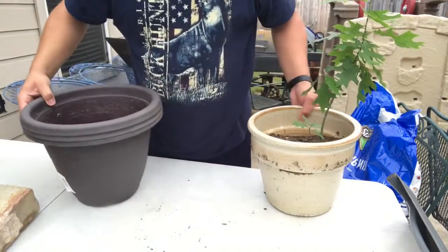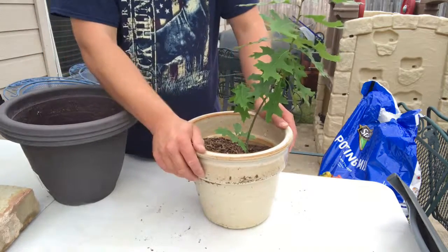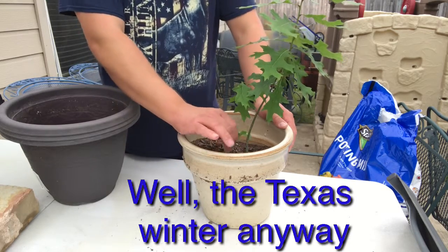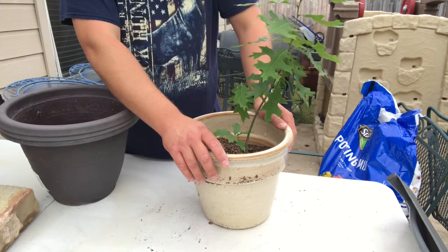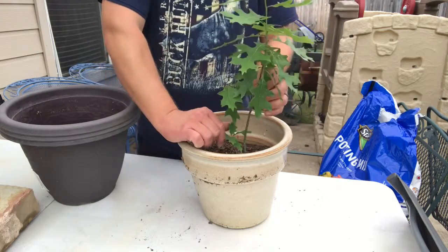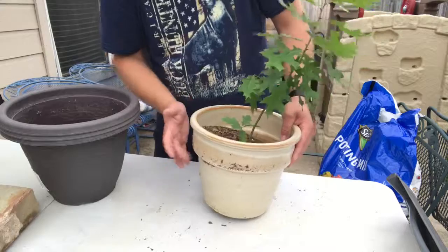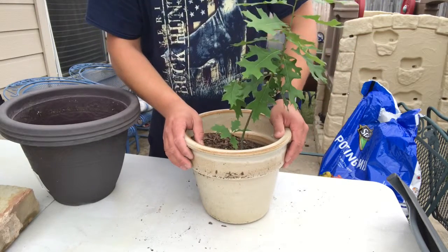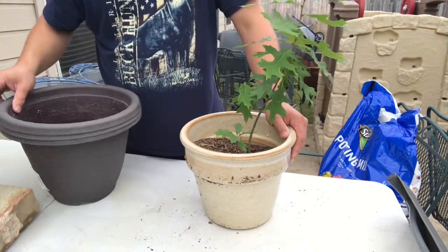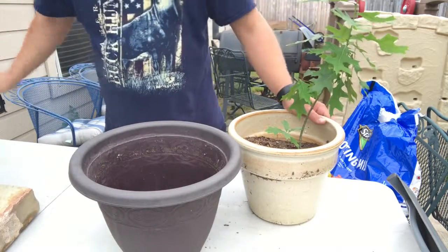This one here is probably 18 inches tall. I got this one last spring and it survived the winter and everything. I do Miracle-Gro them and I use a root stimulator on them, and it's already grown a lot this year too. So we're going to transplant it out of this pot — I put it in this pot because that's the only thing I had at the time — and toss it into this bigger pot here.